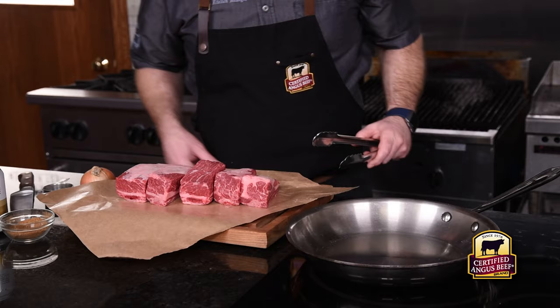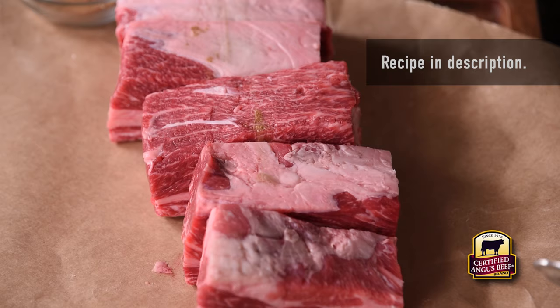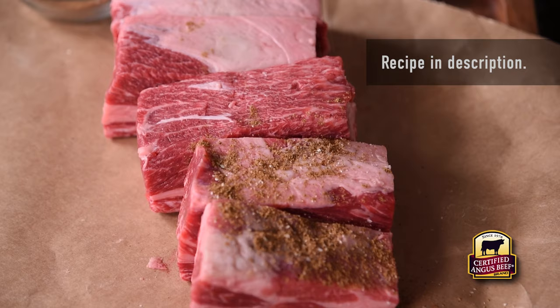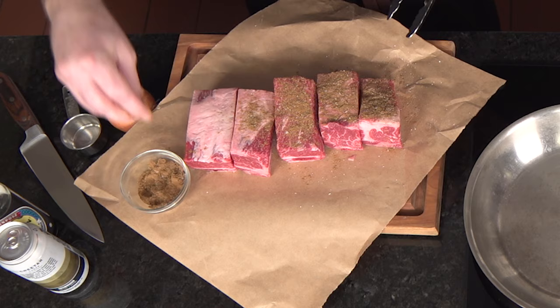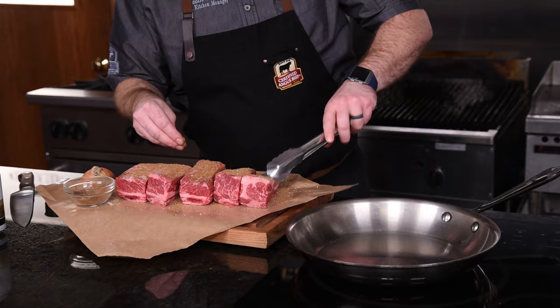We'll season our short ribs with a mixture of Chinese five-spice and some kosher salt. Five-spice is typically made from a combination of star anise, clove, cinnamon, Szechuan peppercorn, and fennel seed.